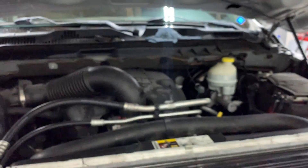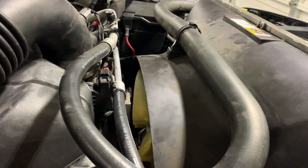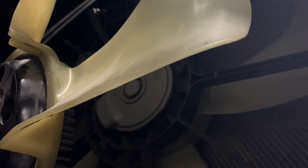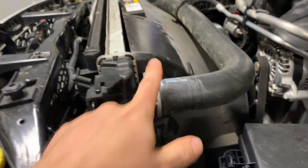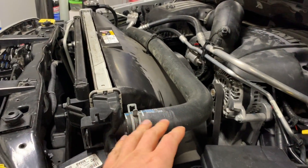So most of you guys know this is a 2014 Ram 1500 with the Hemi engine, and now it's all back to stock. On a stock Hemi you're going to see that mechanical fan. And if I can get my camera in here, you can also see behind it — you see the electrical fan. So there are two fans on this thing from the factory, and here is the electrical connection for the electric fan.